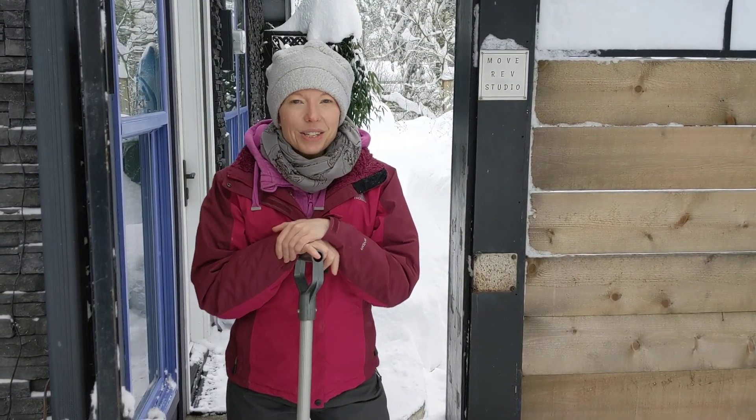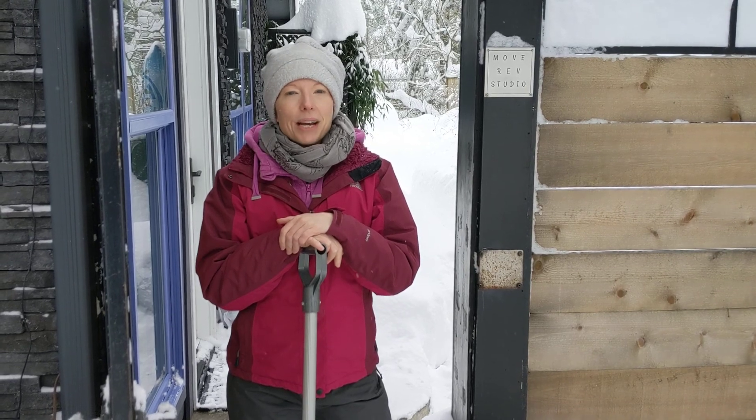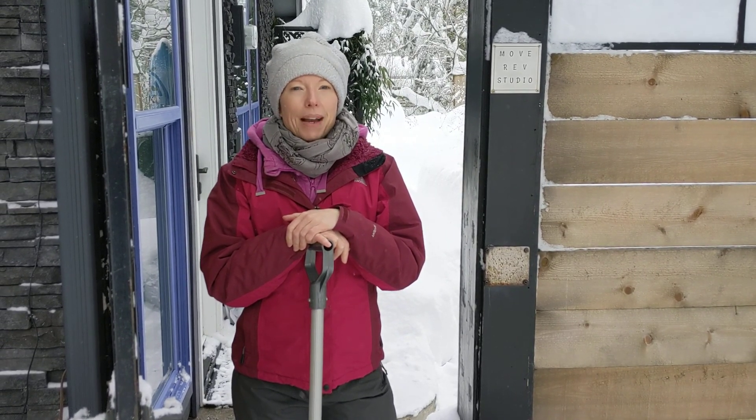Hey guys! So we've all got a lot of snow, and I'm posting this video to help you protect your back while you're out shoveling.